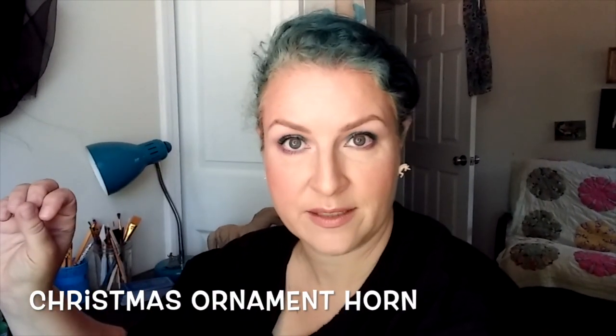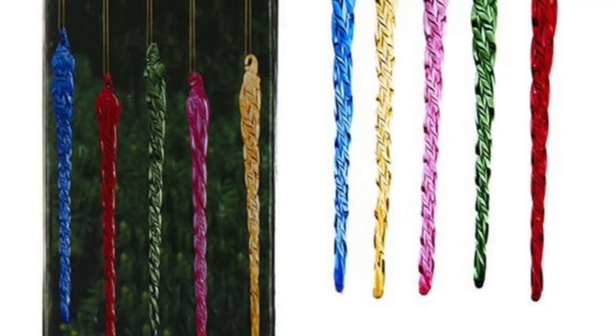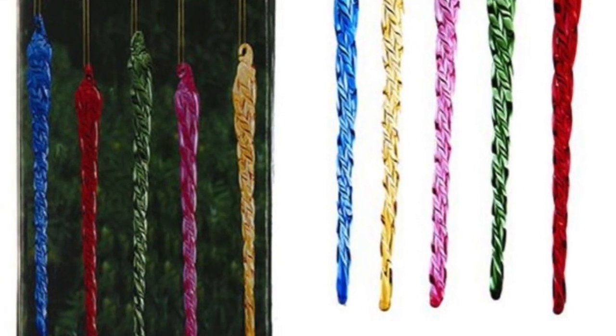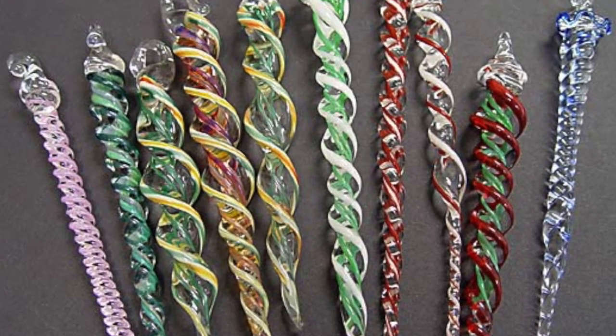You can also make a unicorn horn out of a Christmas ornament — one of the spirally, pointy kinds. I know it's May and you can't find Christmas ornaments in stores yet, but just wait a couple weeks and it will be June, and Christmas displays will be appearing in stores throughout the country. Using a Christmas ornament can be very beautiful and look absolutely realistic, but keep in mind that they can be breakable, and if they're not breakable, they're probably hard and can pose a safety hazard to the human handler of the unicorn. So use caution if you make this type.